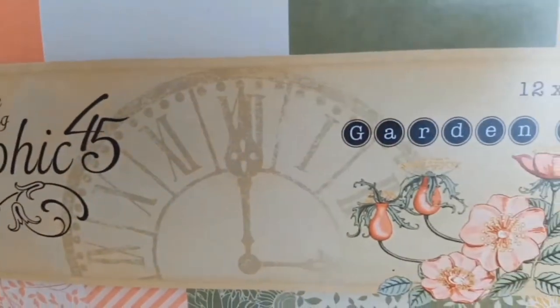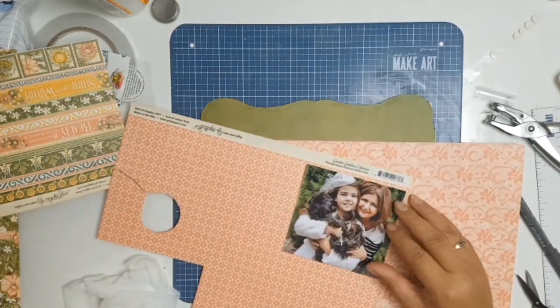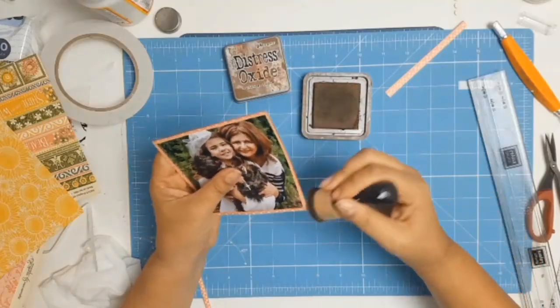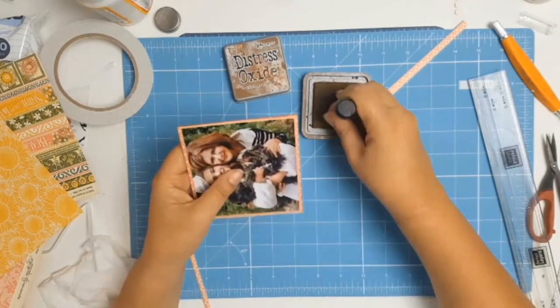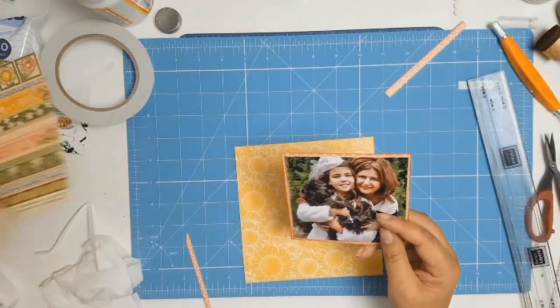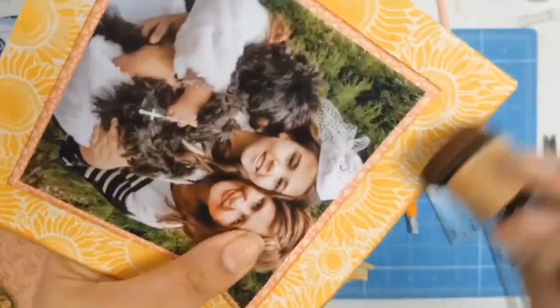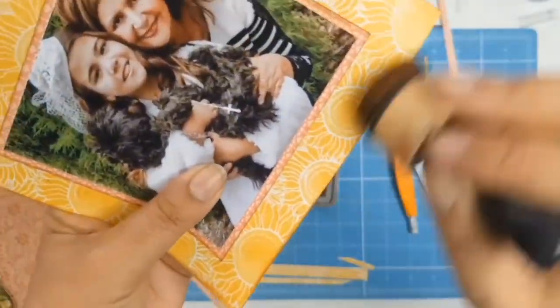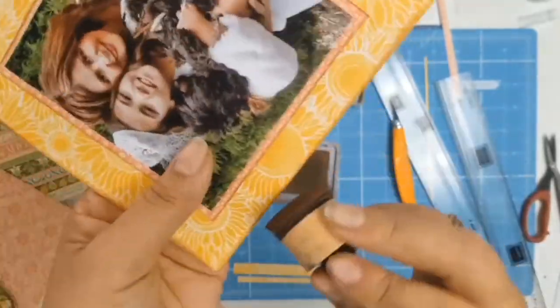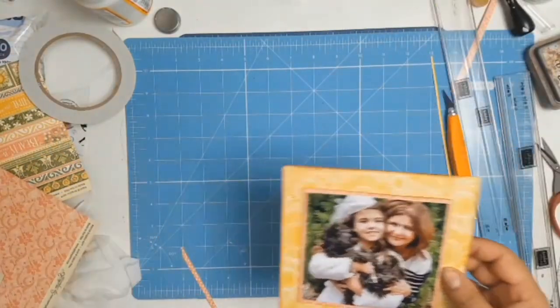I started page 6 with my photo. I'm using the Garden Goddess 12 by 12 Solids and Patterns — there it is all stuck down. I decided to give my photo a pink mat with that paper called Thoughtfully Planted, just to keep everything in track with the previous layout. I liked how the pink contrasted with all the green and white and black. Then I used the rest of the paper from my previous page — it's a lovely patterned paper from the same pack — and I'm inking all my edges, this time using Vintage Photo from Distress Oxides.